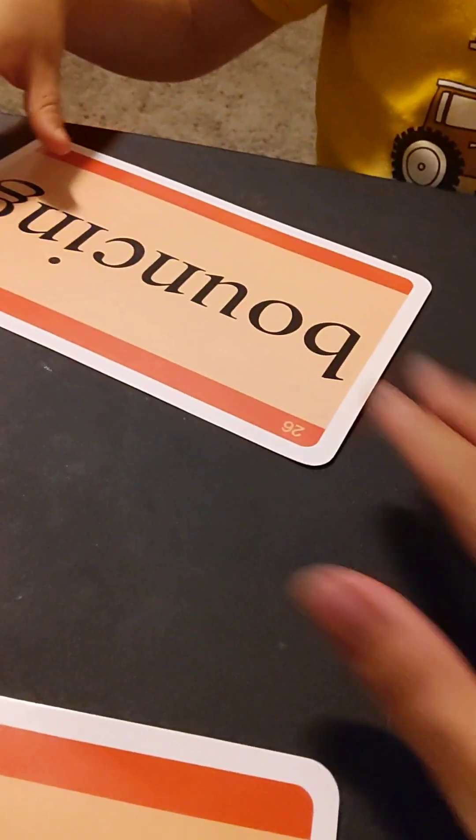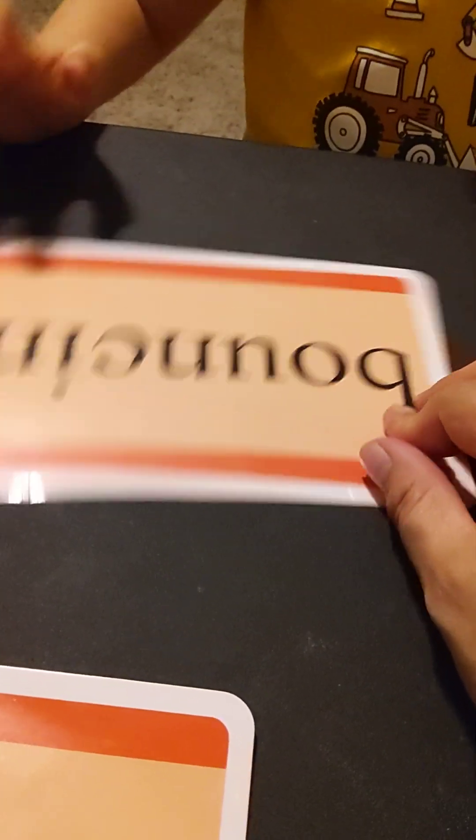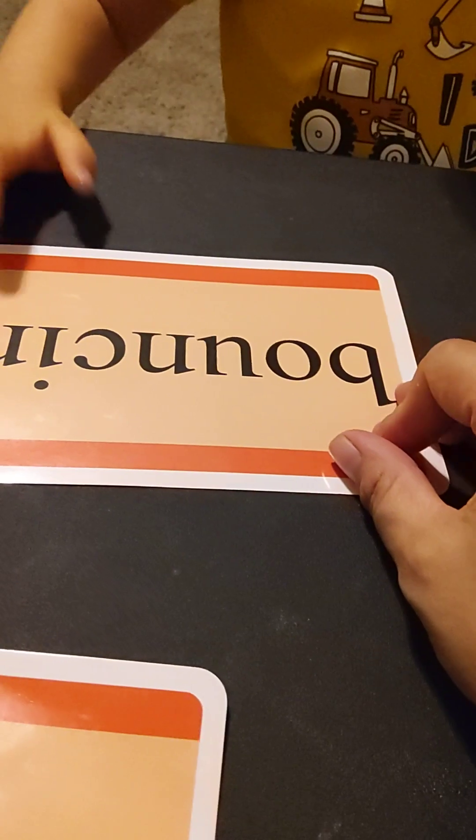Okay, 'hippopotamus.' Put it there. Okay, okay. I forgot this one — this one is... no, look at the sound. Sound, sound — this one first.